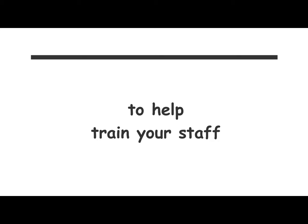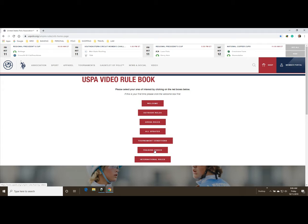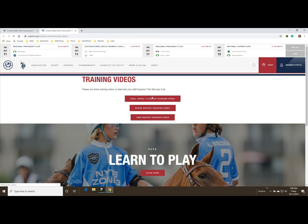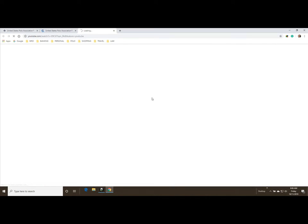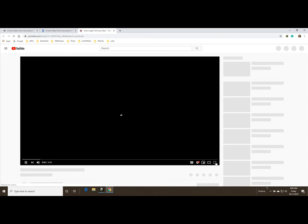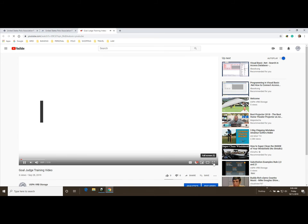Feel free to use the training videos on the USPA website, accessible through the video rulebook. Just click on the red button that says training videos — you've got flag or goal judge, scorekeeper, and timekeeper. The flag or goal judge is for outdoor polo, but the other two will work for arena. All arenas are a little different, so we leave it to management to train their goal judges.